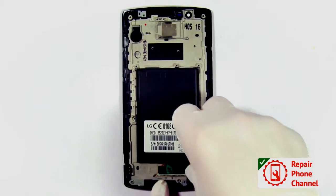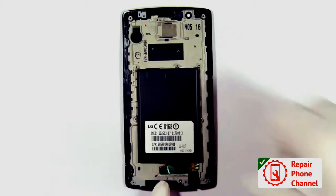Now you can reattach the audio jack, the rear cam, the vibrator, the ear speaker, and the EMF shield.